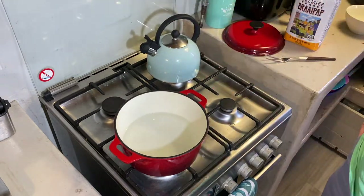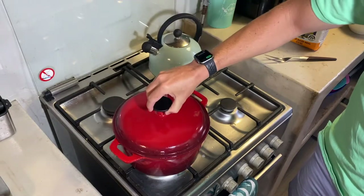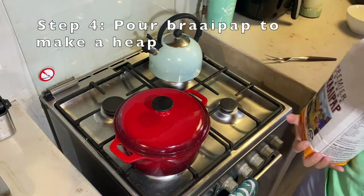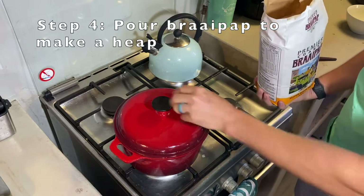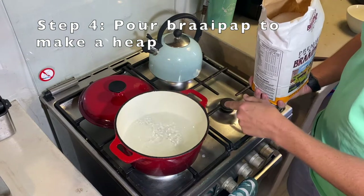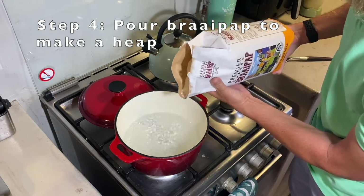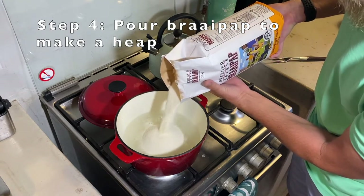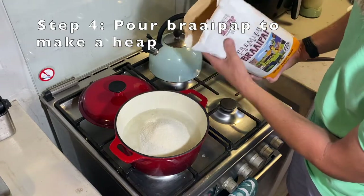Now we just wait for it to boil again. Once the water is boiling, this is when our pap starts going in and we begin the 30-minute process of making krimelpap. If you fill the pot with a third of water, you just put the krimelpap in the middle until it makes a big pile, until there's about a two to three centimeter water gap on the sides.